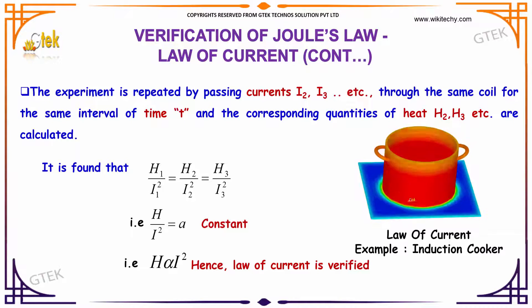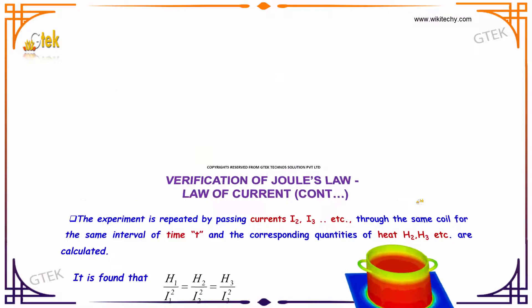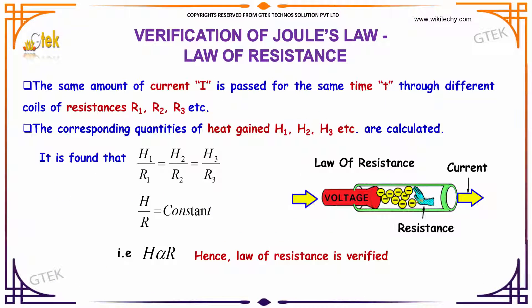We are showing an induction cooker here with the heat generator. Further, moving to the relation with the law of resistance: the same amount of current I is passed for the same time T through different coils of resistance R1, R2, and R3. The corresponding quantities of heat gained are H1, H2, and H3. It is found that H1 is directly proportional to R1, H2 is directly proportional to R2, and H3 is directly proportional to R3. This indicates that H is directly proportional to R — the heat generated is directly proportional to the resistance. This is referred to as the law of resistance.